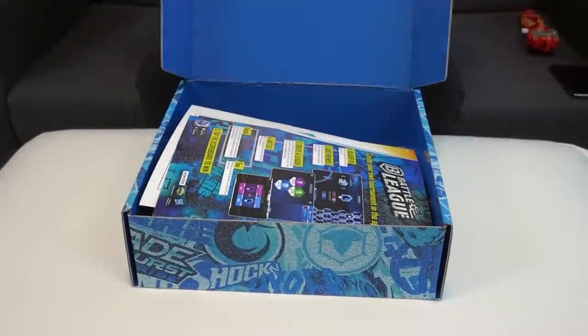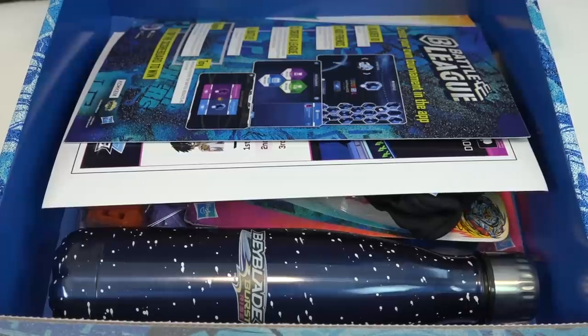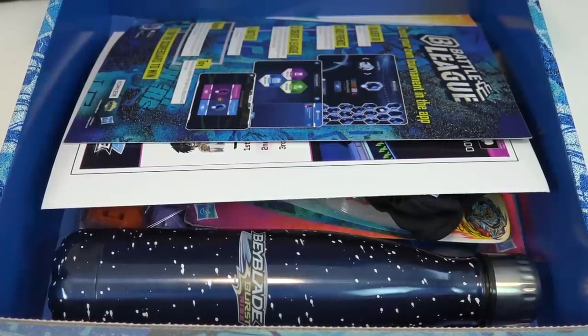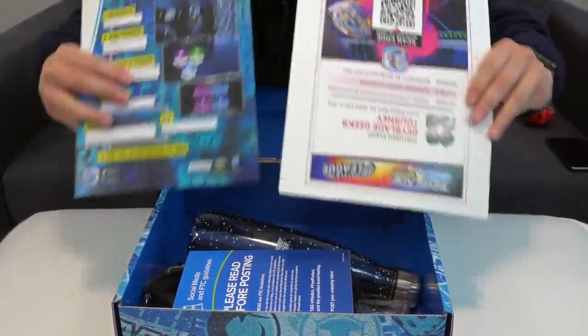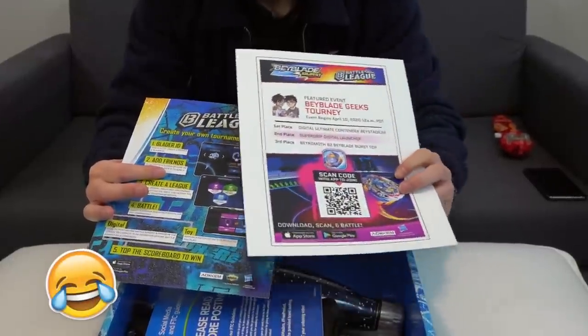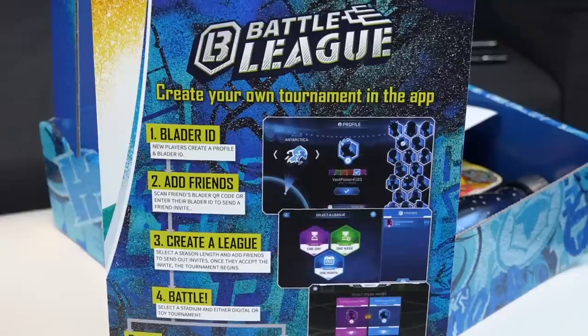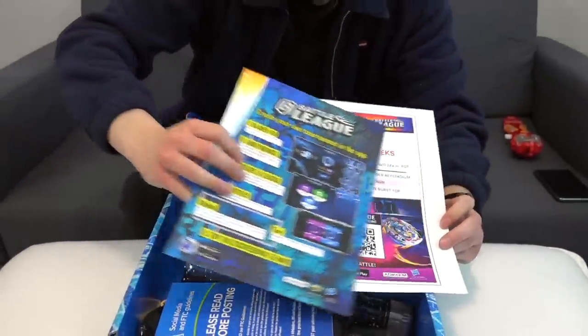Three, two, one! There's some Battle League stuff in there — nice, that's something we expected because there's going to be an official Beyblade Geeks tournament. Sorry, wrong side — the grand reveal was upside down, apologies for that. Here are some flyers, we'll get to those in a second.